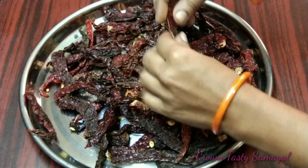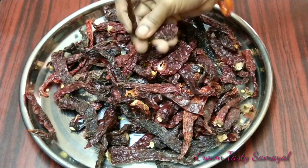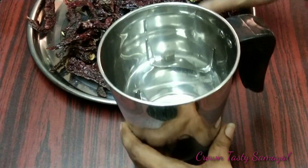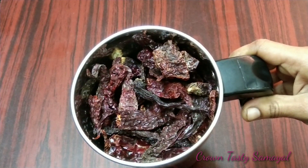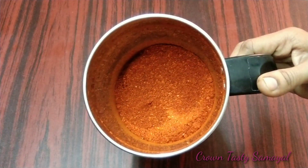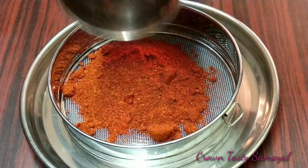This is the supermarket and department store. You can put it in the bag. Take it in and make it a solid button.